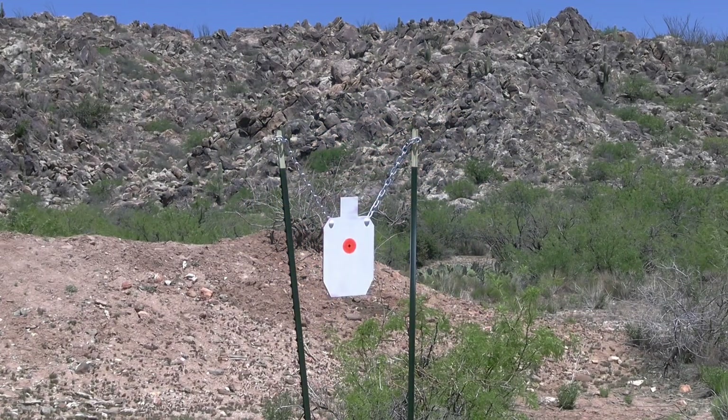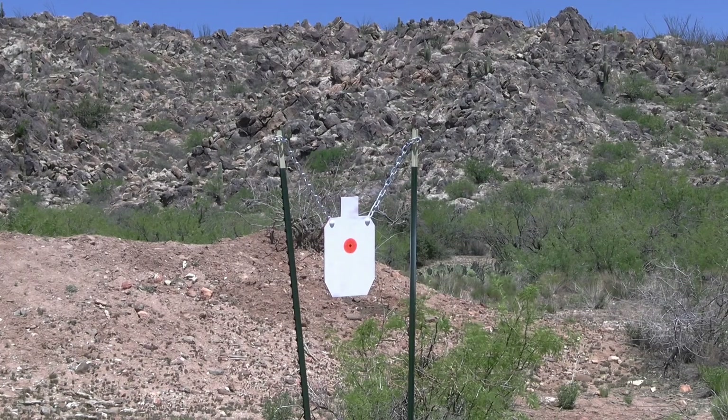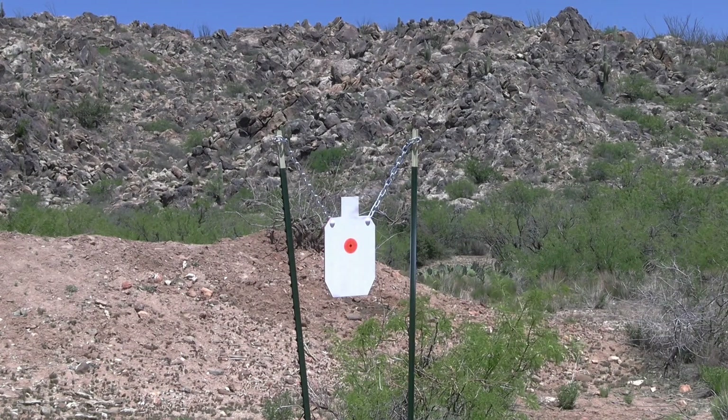Hello everyone and welcome back. Today we will be testing the .223 and .556 rounds when it comes to the heavier bullet weights of 68 and 77 grains. I am also going to toss in some 55 grain ammo into the mix as a baseline test of sorts. We will be shooting from an AR platform with an 18 inch barrel, 1 and 8 twist.